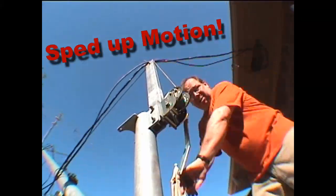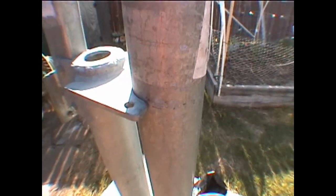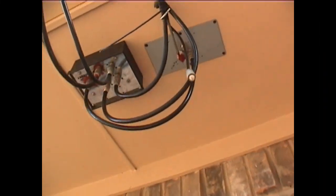Now you can actually see it there. There is the matter of putting the horseshoe back in. The horseshoe is this device right here — it bolts to the bottom and just helps to secure the mast to the support structure. Pretty cool.